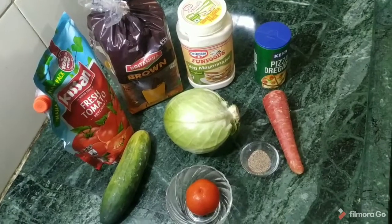Hello everyone, my name is Dilwadi auntie. Namaskar. We are going to show you how to make very healthy sandwiches for children.